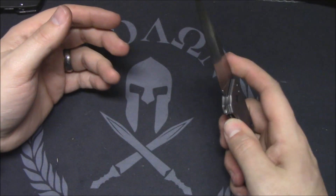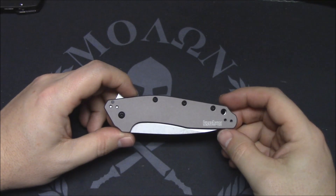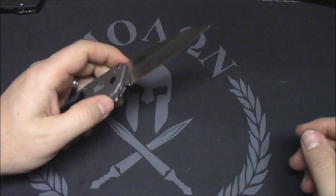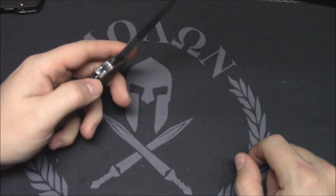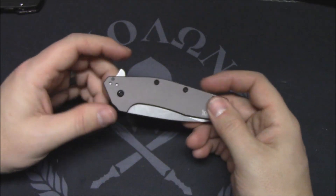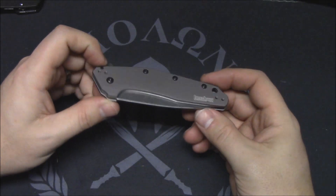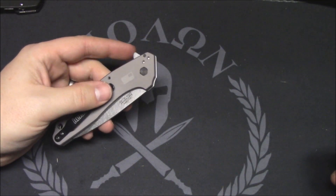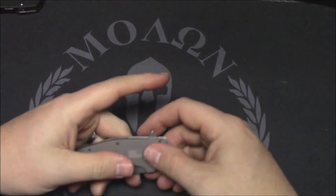Value is off the charts. You can pick these up for 40 to 50 dollars — 45 is what I paid, with tax and everything. I think they're around 40 bucks on most websites. Blade Ops, Blade HQ, GP Knives, Knife Center — a bunch of these guys have them in stock; these are hitting stores like crazy right now. Under 50 bucks, probably one of the best values under 50 dollars out there right now, along with the Link as well.